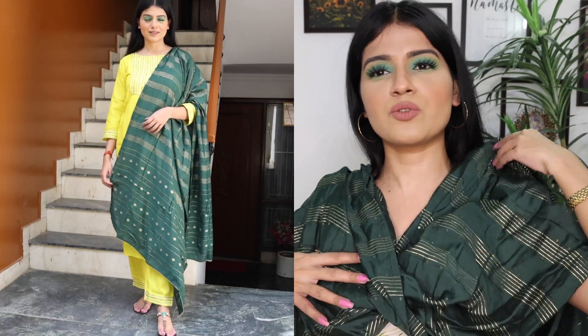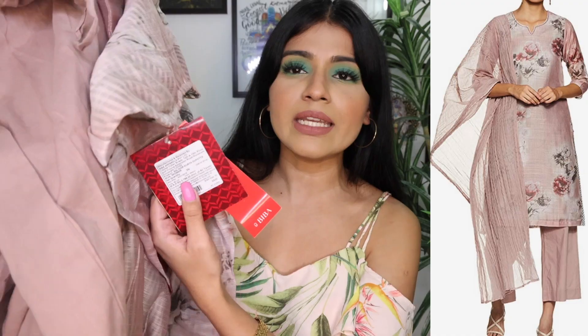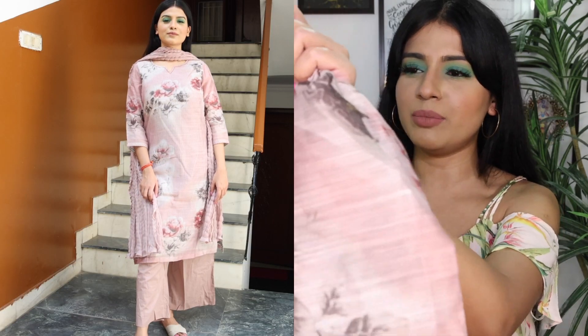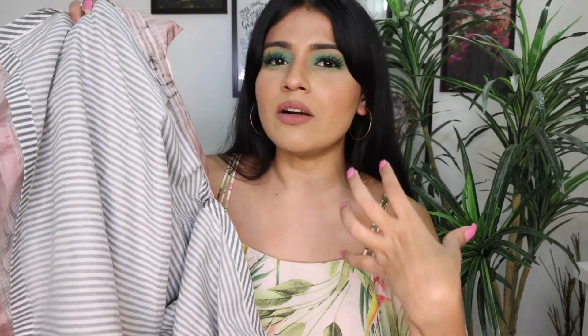If you wear it, you can take it with a green dupatta, or plain beige, golden beige, or cream color. This suit is good overall — fitting, fabric, and price are all good. I got a lot of discount on whatever suit I am showing you — 50% off, and I think one or two suits were something like 70 to 80% off. So this next suit was ₹3800 but after discount I got it for around ₹1300. It's a very beautiful suit.